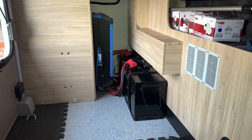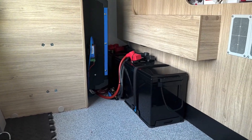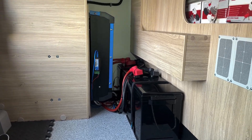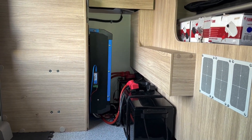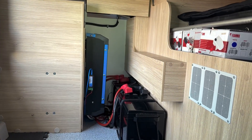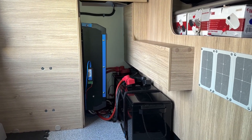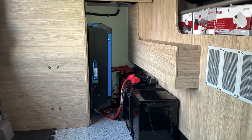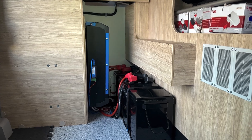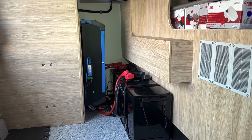Here is the heart of the system. We've got two Foxstar 280 amp hour batteries over here, with a SmartShunt 300 amp on the floor over there, and our Multiplus 2 3kVA mounted over there — so it's a little bit of dead space. The customer really wanted the 3kVA Multiplus so that they could run air fryers, hair dryers, all that sort of good stuff.